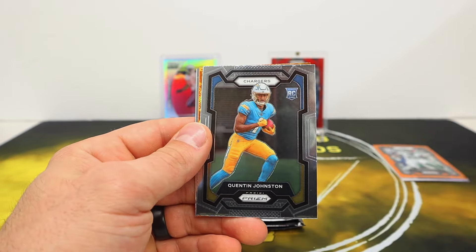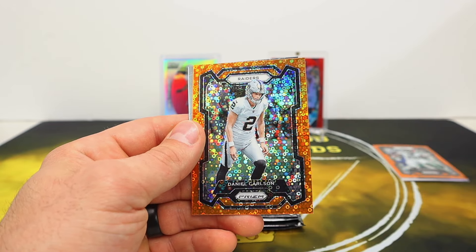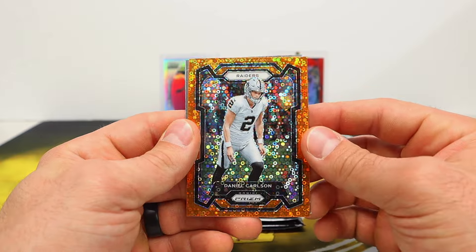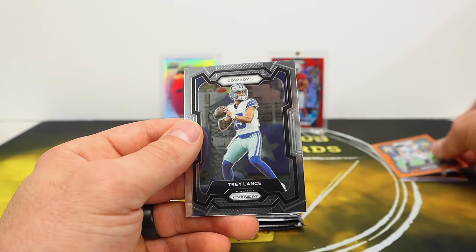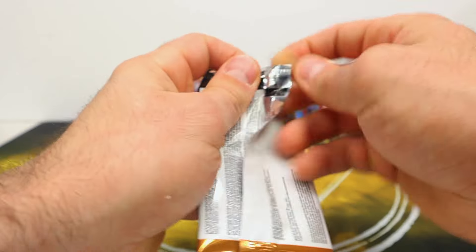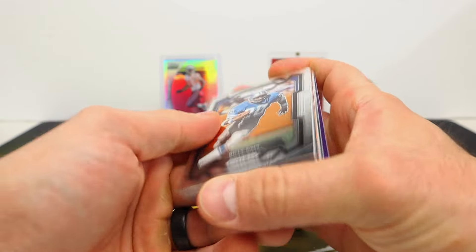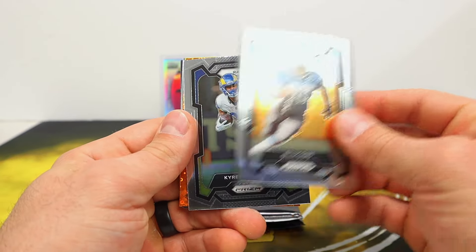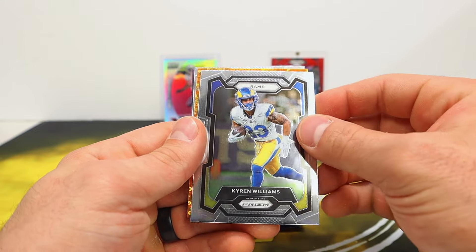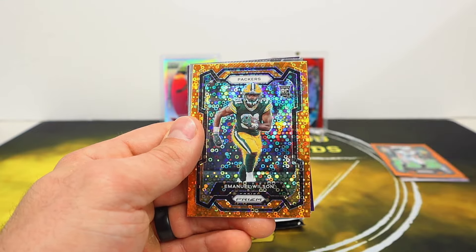Dalton, Quentin Johnston, and Raiders Daniel Carlson. Shows you just how extensive the checklist really is for this stuff. Trey Lance on the Cowboys. Karen Williams and orange disco — that is a rookie Packers Emmanuel Wilson.